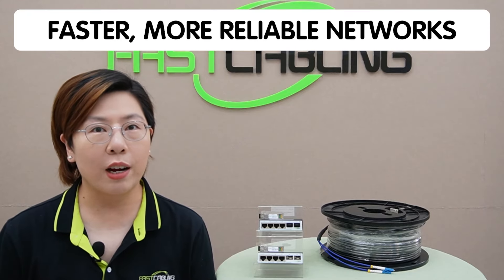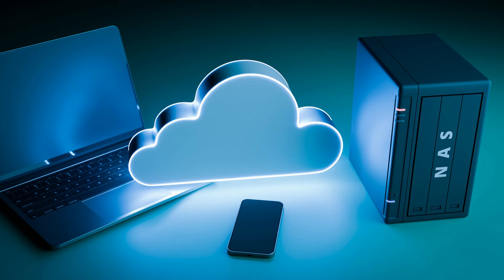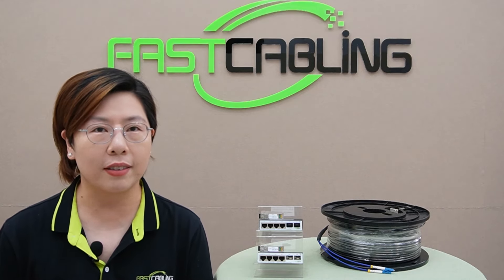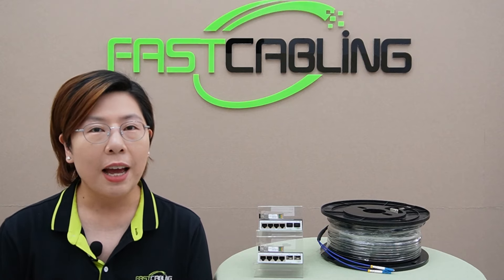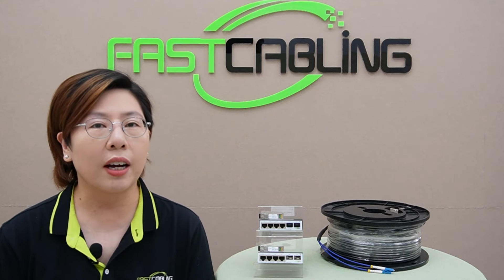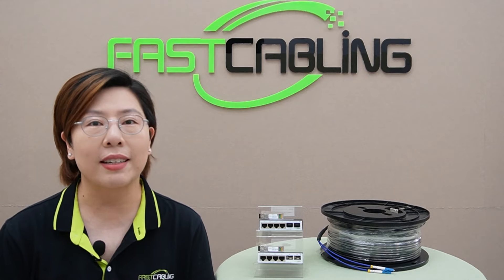As we all know, the demand for faster, more reliable networks is growing every day. Whether you're running multiple smart home devices, high-performance workstations, or a gaming setup, your network must keep up. That's where upgrading to 10G fiber optics becomes a game-changer. By connecting 2.5G network devices to a 10G fiber backbone, you'll experience a dramatic reduction in latency, making real-time applications like gaming and video calls smoother, and boosting overall reliability for heavy data loads such as large file transfers or streaming multiple high-definition feeds.